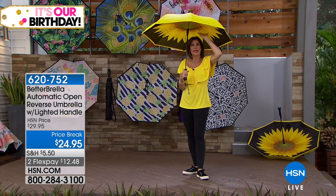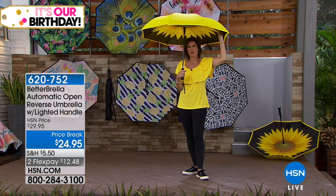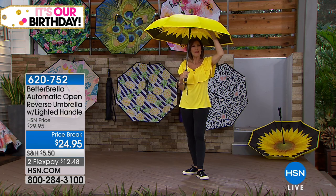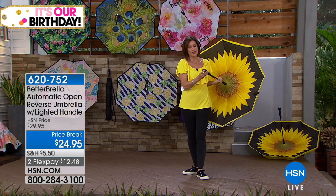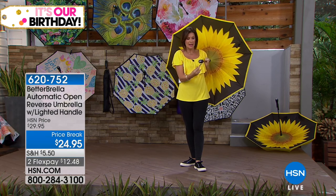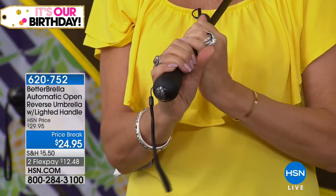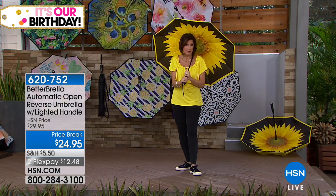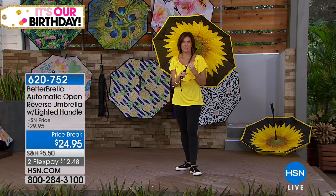Your umbrella is supposed to keep you dry, not get you wet — that's why this technology has reinvented the umbrella. In addition to that, it's also windproofed to 38 miles per hour. So this isn't going to be the one that flips inside out. You've got your flashlight right here in the handle, and even a little strap so you can carry it. This is as close to perfection as you're ever going to get when it comes to an umbrella.